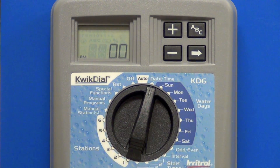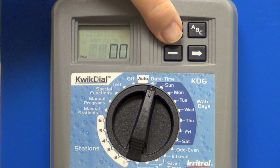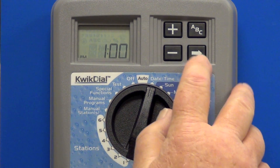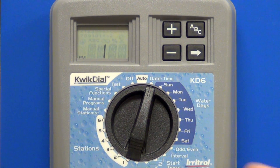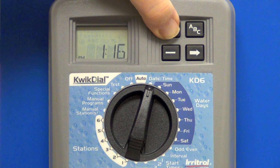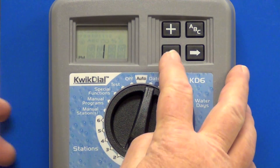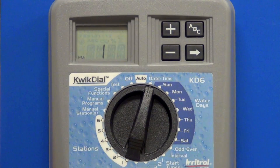You turn the dial to the date, and it is just a little after 1 p.m. You hit this little arrow symbol to go to the next one. It looks like it's about 1:37 — you can hold it and it will go up through that also, though it goes really fast when you hold it down. So 1:37 in the afternoon.